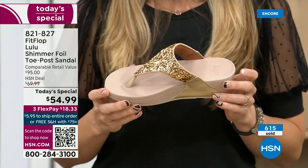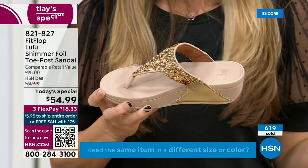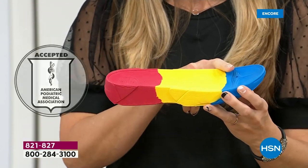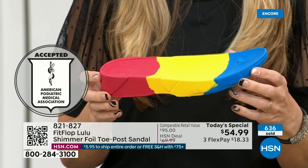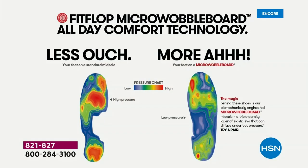FitFlop — if you're not familiar with the brand, it's all about the technology. Every pair of FitFlops is approved by the American Podiatric Medical Association. That means this gorgeous shoe has this sole — the micro wobble board technology, a triple density foam that's going to diffuse pressure and equally distribute your weight. The sole actually looks like a foot — a real human foot — whereas so many of our sandals are flat pieces of cardboard. On the left, that's what your foot looks like in a shoe that's not good for you — all lit up like a Christmas tree. On the right, you see what your foot looks like in a micro wobble board shoe — your weight distributed, all impact points supported.